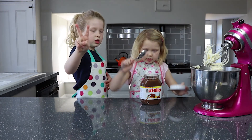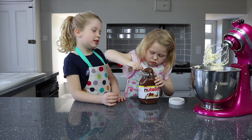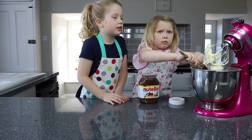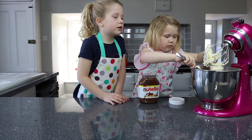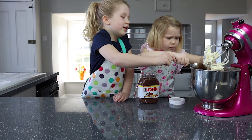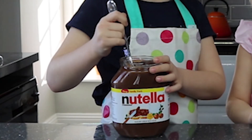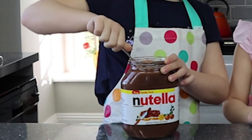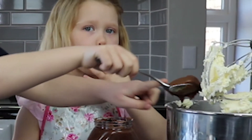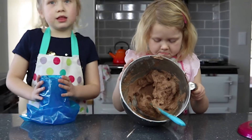Now we have to add two big spoonfuls of Nutella. Dorjana's doing the first one and I'm doing the second one. You know guys, Nutella is so yummy, isn't it? It's quite hard to get all of it off the spoon. Now we have to put the second spoonful in. Here's all the Nutella mixed with the icing sugar and it's a nice poo colour!